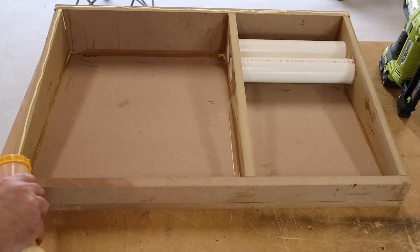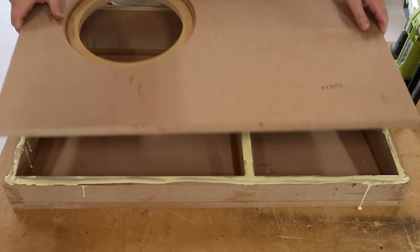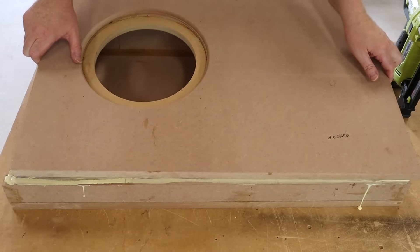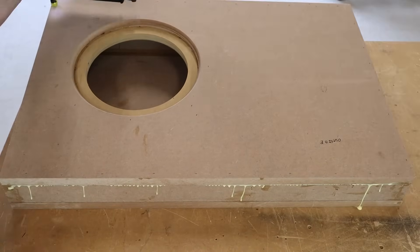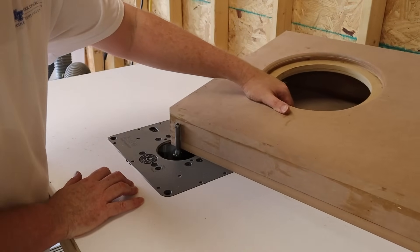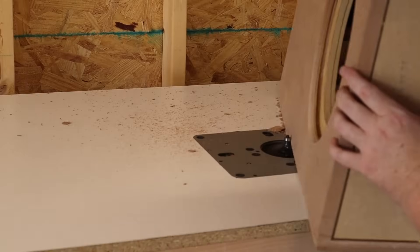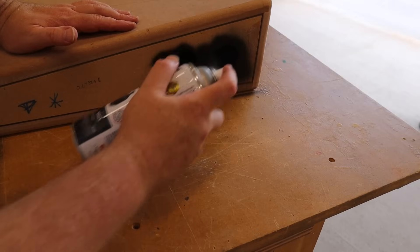Now let's slather on some glue, slap on the baffle, and clean it all up with a flush trim bit and some sandpaper. We'll finish it off by rounding off all the edges. I'm going to spray paint the ports black and then paint the baffle recess blue — I think the blue makes a nice contrast to the dark color of the carpet.